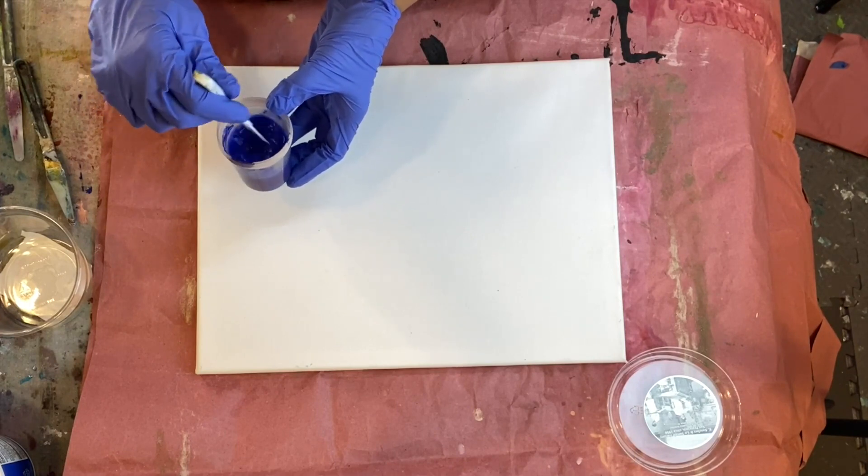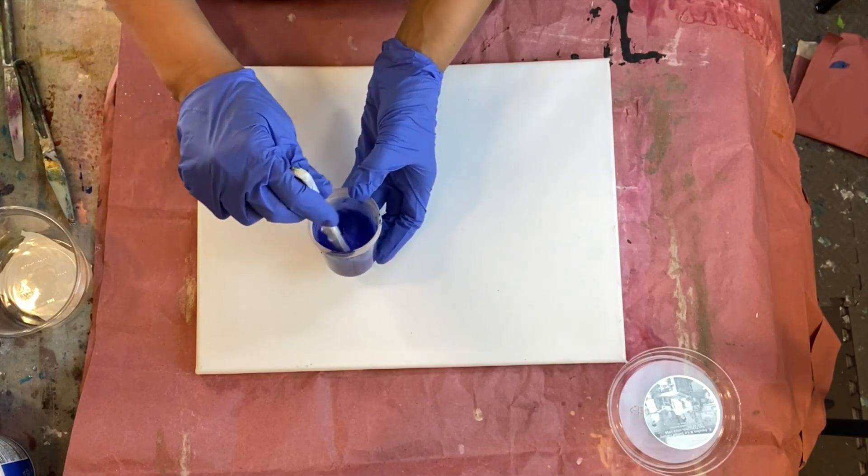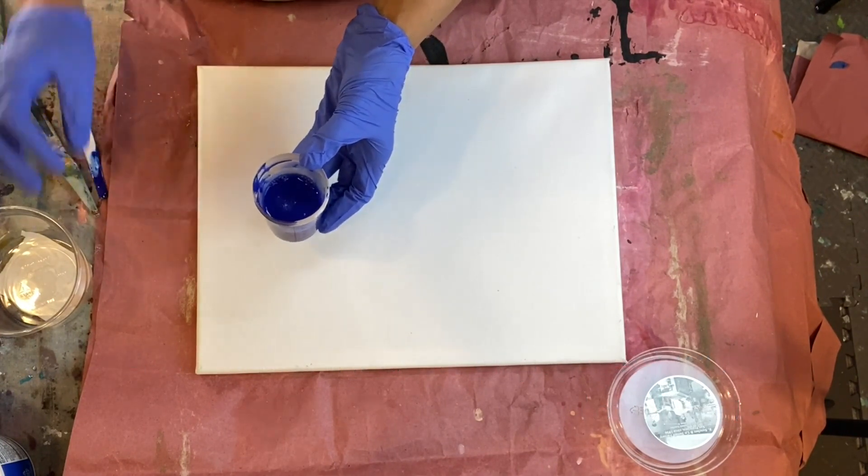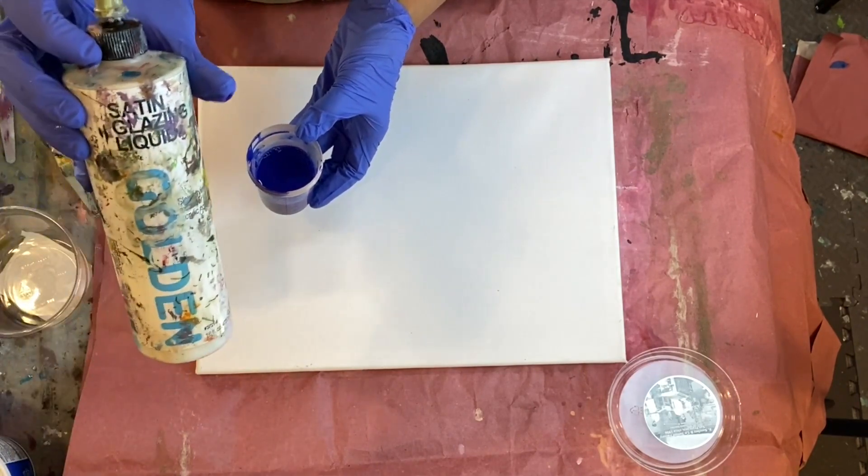This is basically a wash. What makes a wash different from acrylic pour is that we have some medium in there to give it some body. So now let's add our acrylic glazing medium.